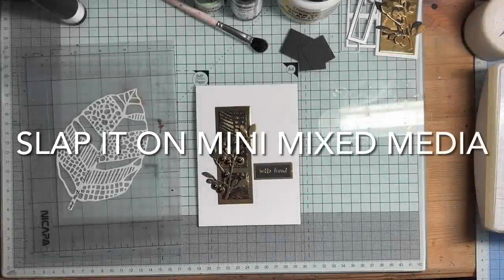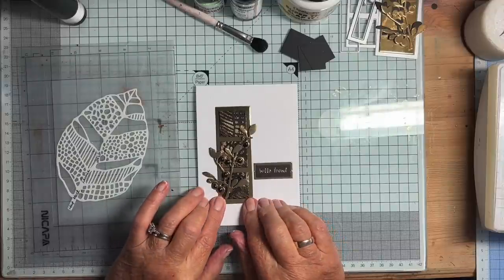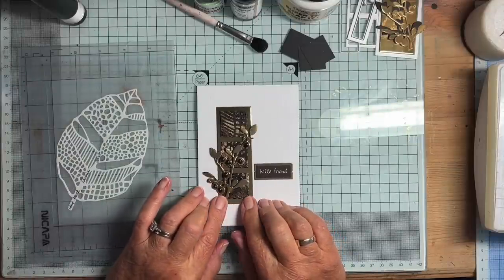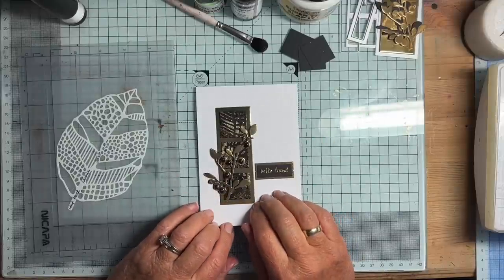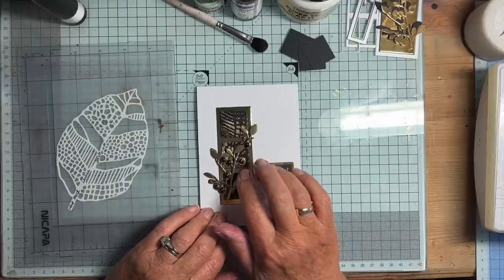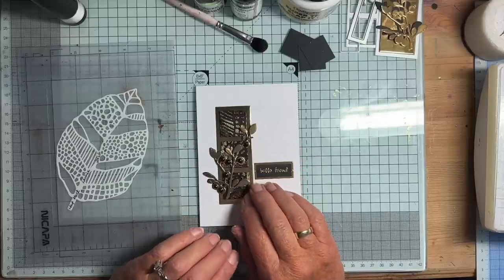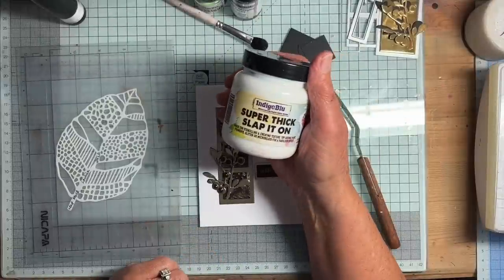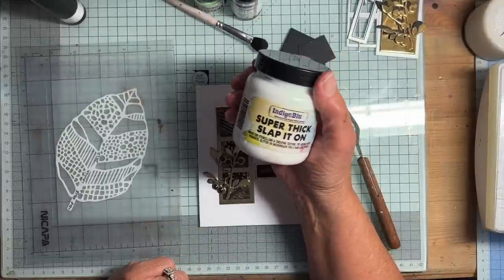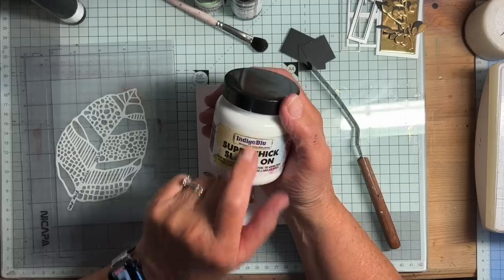Hello everyone. Today I want to do a video about how I made this card — it's kind of mini mixed media. I created these three little tiles using a product called Super Thick Slap It On — isn't that a wonderful name? — Super Thick Slap It On from Indigo Blue.